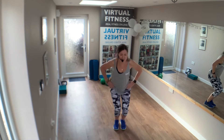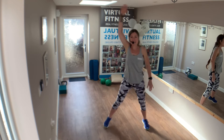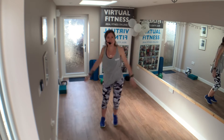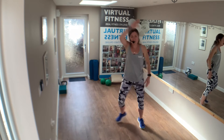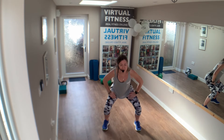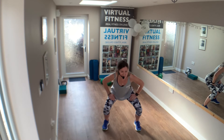Out. Same. Single, single, comes up. Single, single, double. Good job. Left pulse — down, two, three, four, five, six, seven, eight more. Eight, seven, six, five.